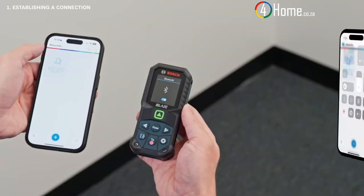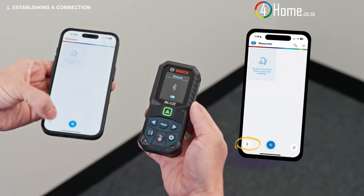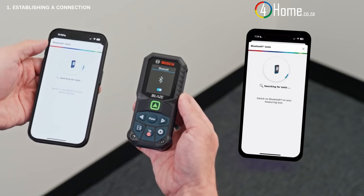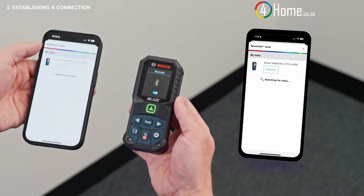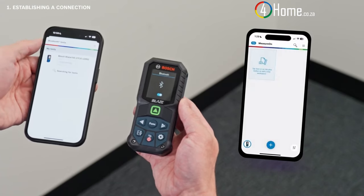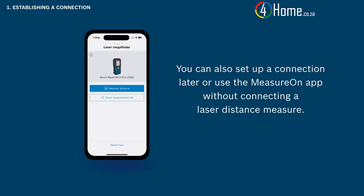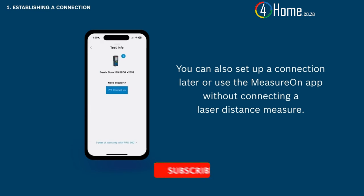Open the MeasureOn app, tap the Bluetooth icon on the bottom left corner, select your tool, and tap connect. If you are having problems setting up a connection, just tap the question mark icon. You can also set up a connection later or use the MeasureOn app without connecting a laser distance measure.